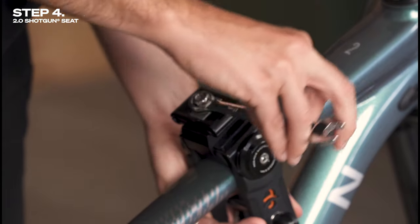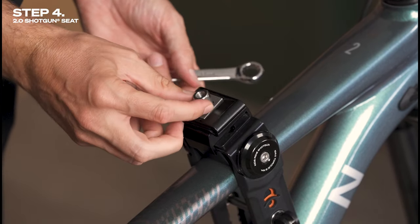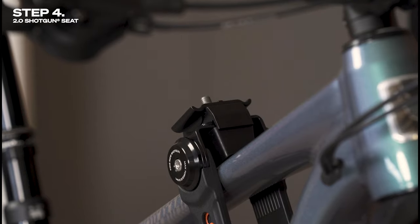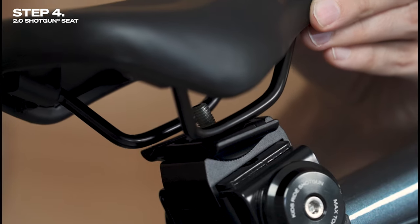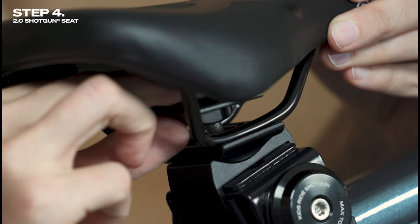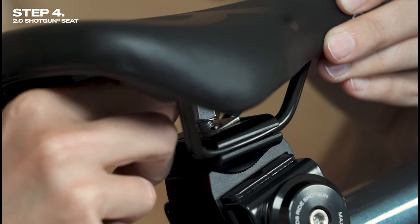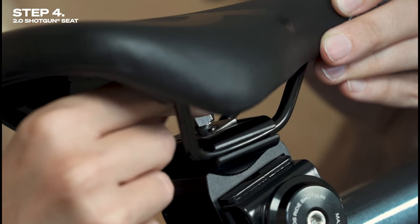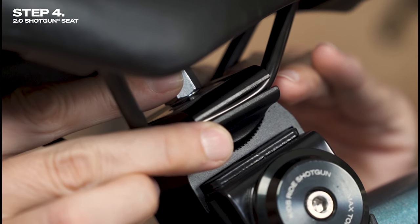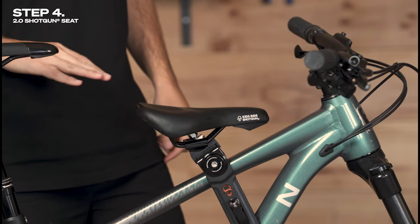Step four is attaching and adjusting the saddle. A quick tip for this part is to add the quick release into the center of the frame to give you some more stability. First, remove the saddle nut and remove the top saddle plates. Then place the saddle into the saddle rail and reinstall the top saddle plate. Reinstall the saddle nut but only tighten a little bit. To adjust the saddle's angle, lift from the bottom saddle plate, disengage the teeth, and rotate until you have a level position for your little rider.